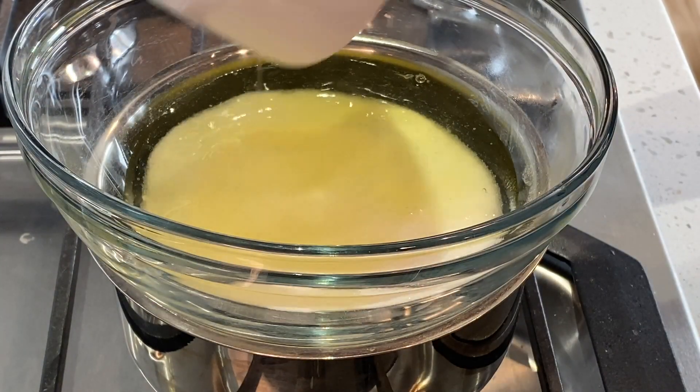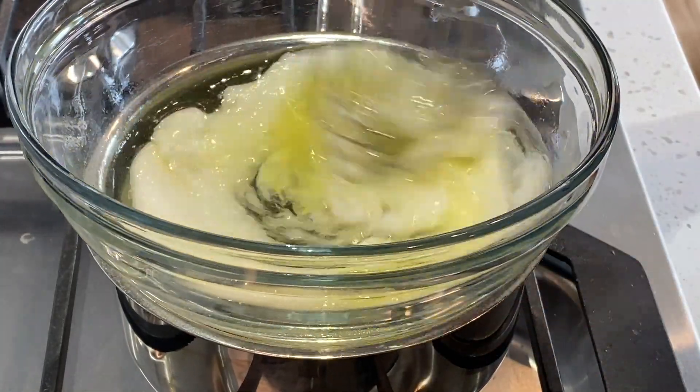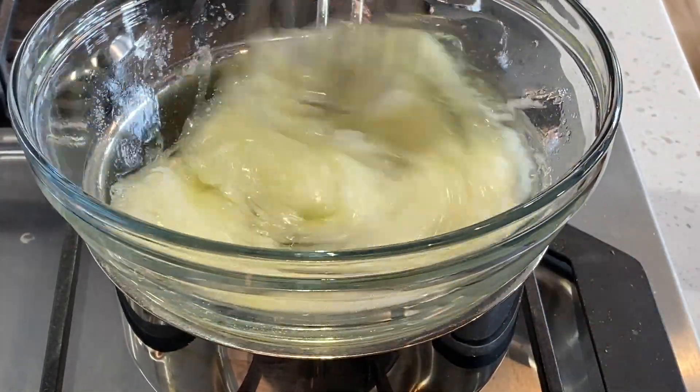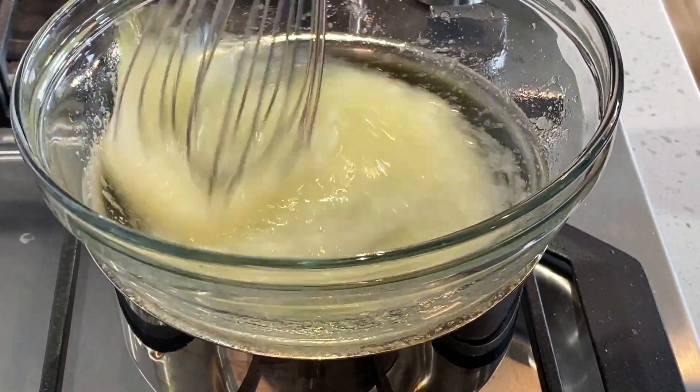Over simmering water, combine the egg whites and the sugar. Whisk until the sugar is completely dissolved. You can check this by lifting up the whisk and feeling for granules. When you don't feel any more, you can transfer to the mixer.